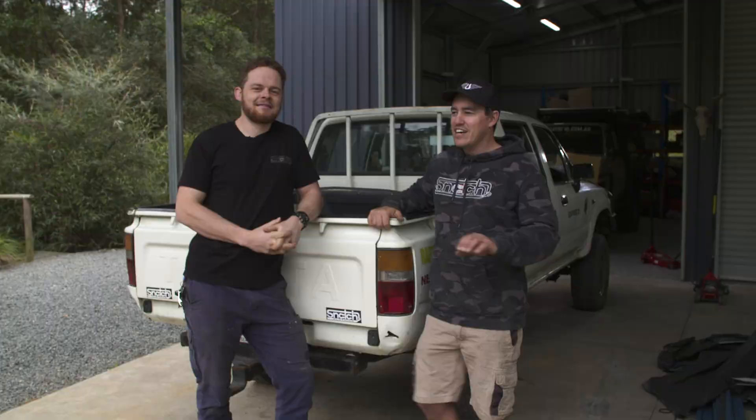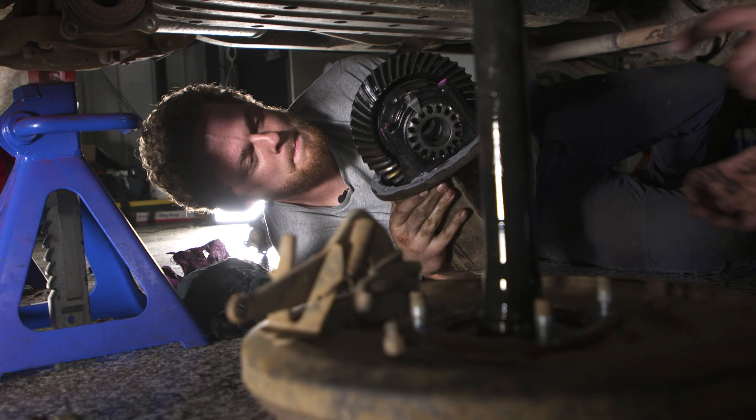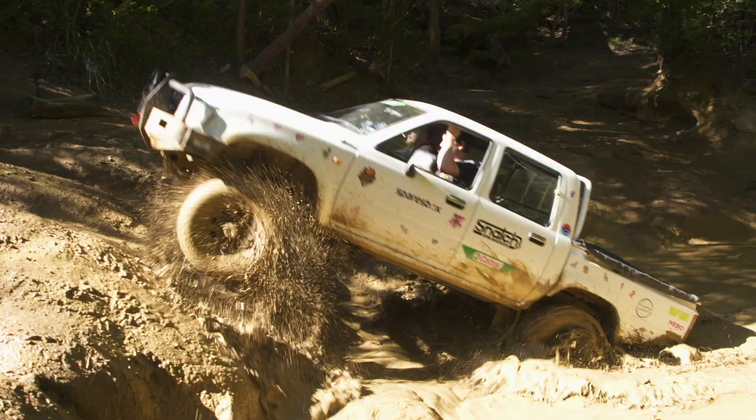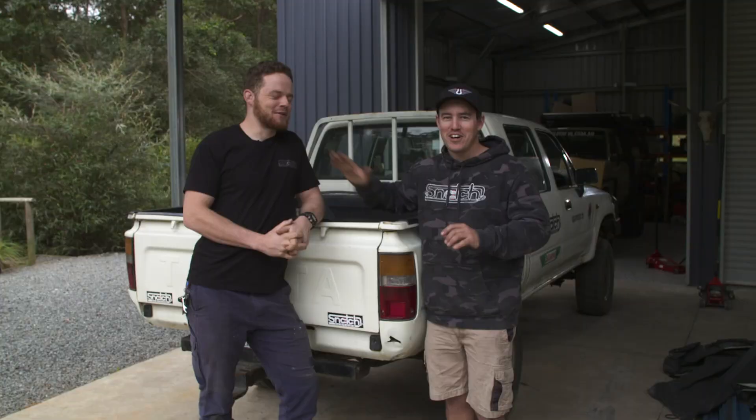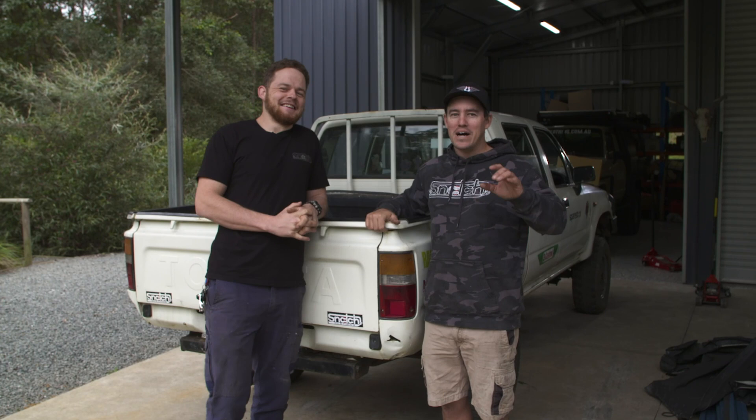Jocko spent all his money — not on go-fast mods, not on performance mods — but on Full Drive mods to get this thing to drive second place in the Bush Mechanic Challenge. He did a good job on that, no doubt about it. But we're here to make this thing into a touring weapon. So we're thinking: let's build a canopy.